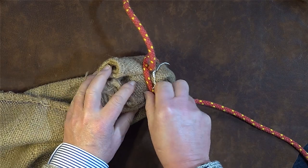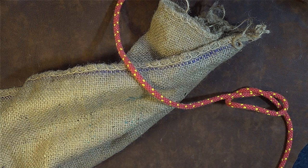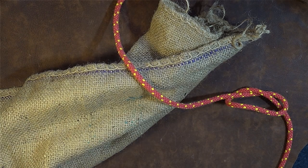To undo it is just basically pull at this point here and it all falls apart. And so there you have it — the sack lift knot.